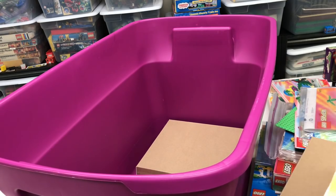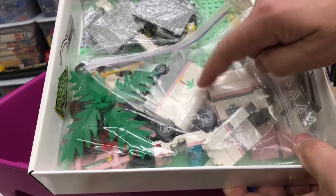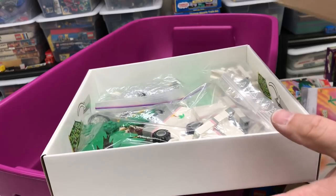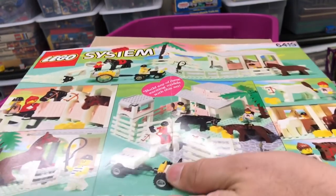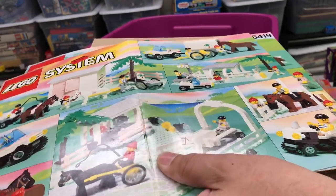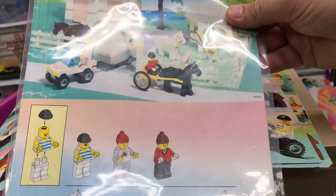What is this? Oh, here we go - 6419. Now this one has a horse van trailer thing - horse trailer - that they reused in another set actually. So that's 6419. I do have the instructions and part of the box for it as well. These are things I could probably review over again, because I'm pretty sure my reviews from when I was so new to YouTube - I'm sure they're highly unwatchable. There's the instructions by the way.